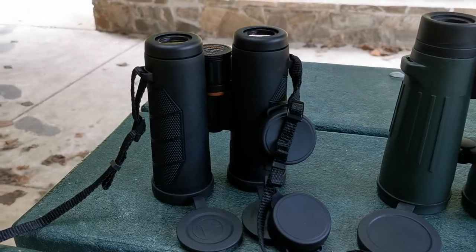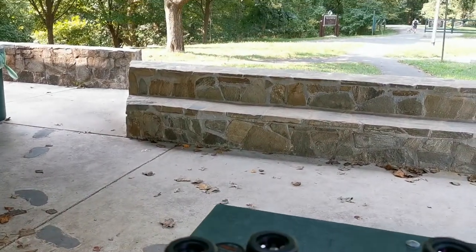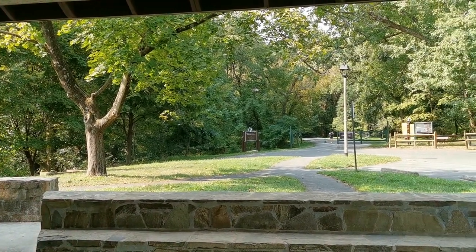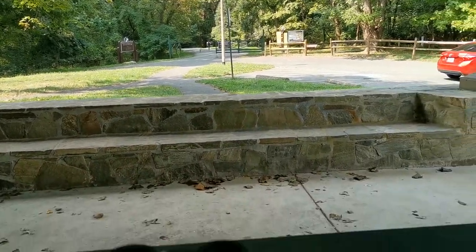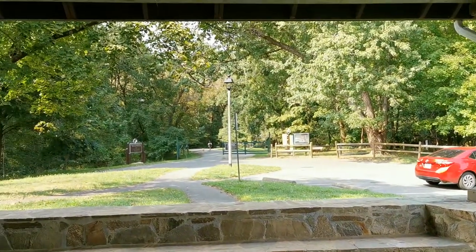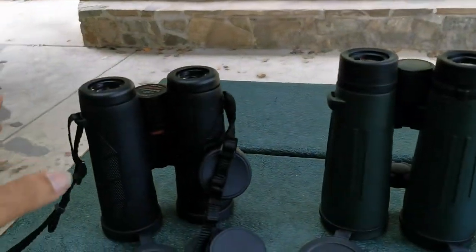These are some wonderful binoculars. We're going to be testing them here in our very beautiful Potomac Overlook Park. Since we are carrying three or four of these units, I'm not going to go into the park — I just want to see in nature what these guys can do.